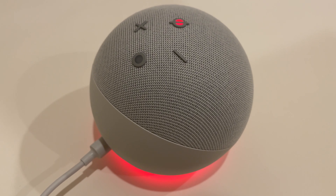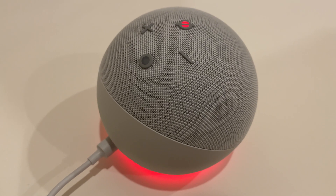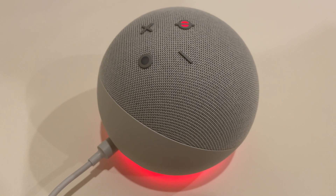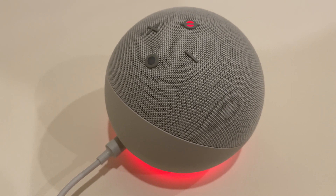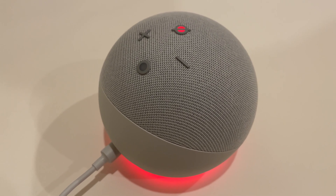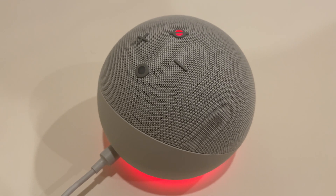Hey guys, welcome back to my channel. In today's video I'll be showing you how to put your Echo Dot fourth generation into setup mode. You'll want to do this if you want to change the account that your Echo Dot is linked to. So let's get started.